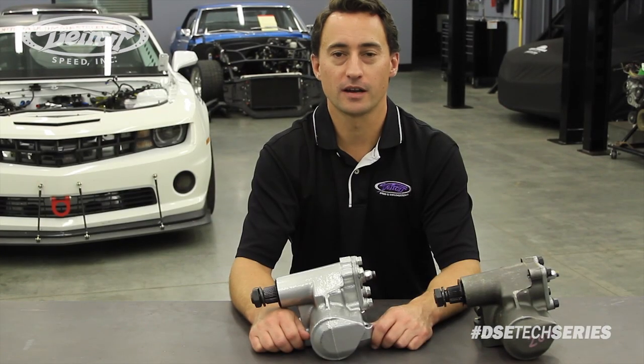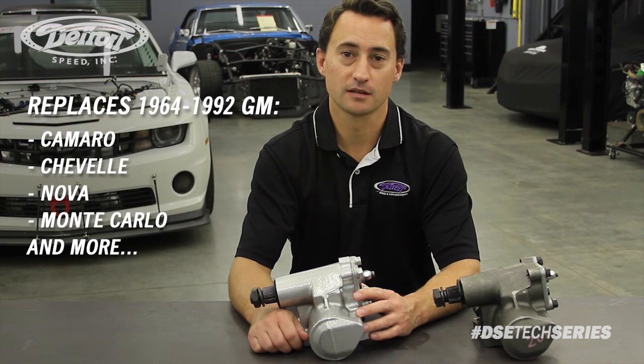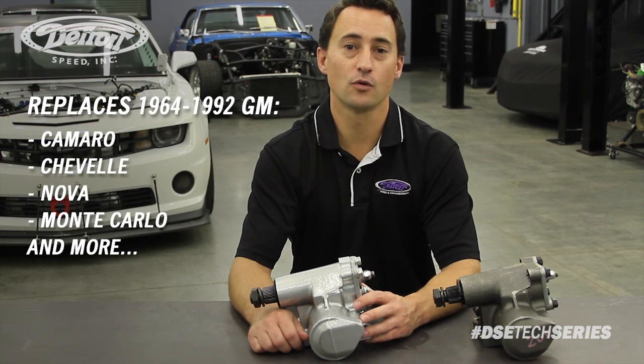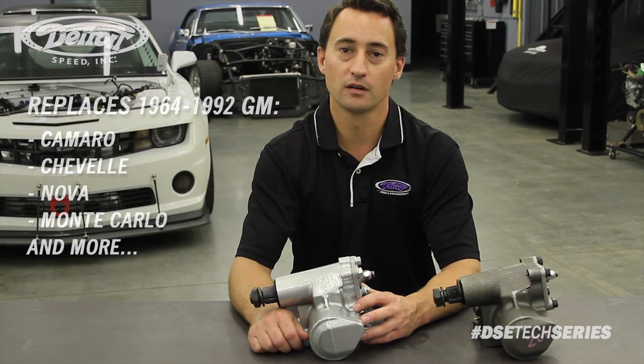With the DSC600 steering gear, you can achieve rack and pinion performance with a bolt-on steering gear. Now, this will replace the common GM800 steering box, which was used on the 1964-1992 GM vehicles, such as the Camaro, Chevelle, Nova, Monte Carlo and more.